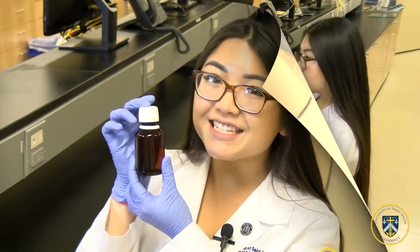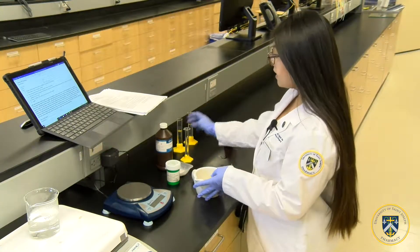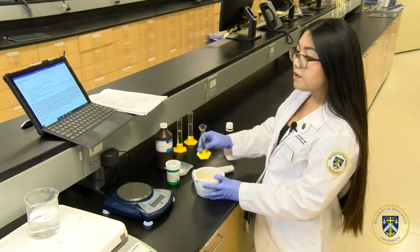I will demonstrate how to make castor oil emulsion, which is used as a laxative and has a beyond-use date of 14 days. I'll demonstrate how to do a wet gum emulsion, where water will be the base.